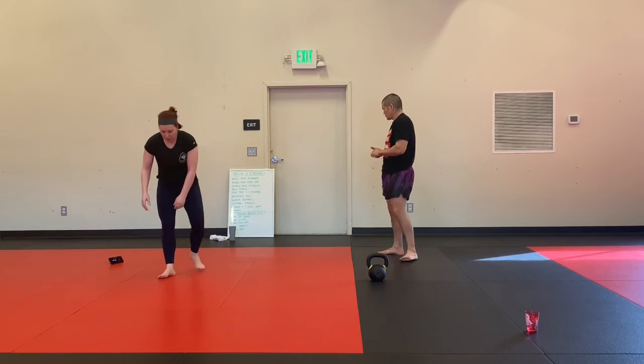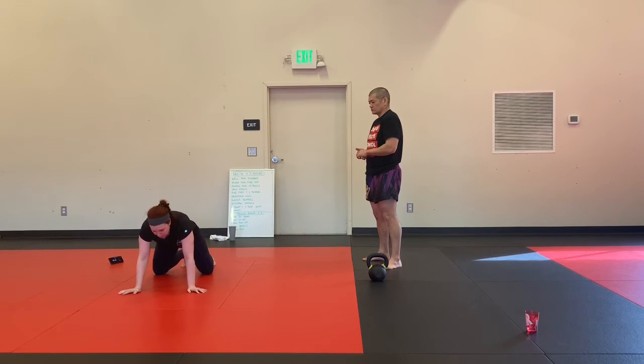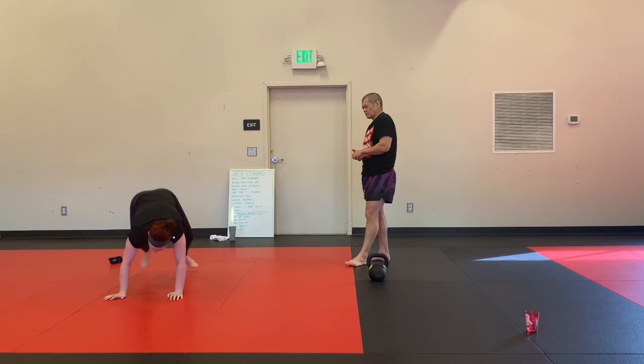Surfer burpees. We come down, chest touches the ground, and we come up like onto a surfboard — one leg forward, one leg back in the base of our squat. Then we go back down and shoot the other leg forward.